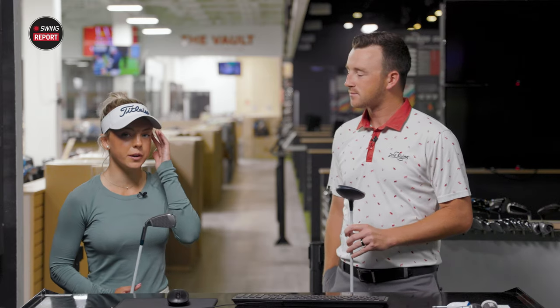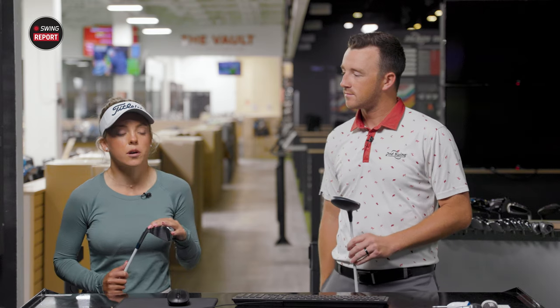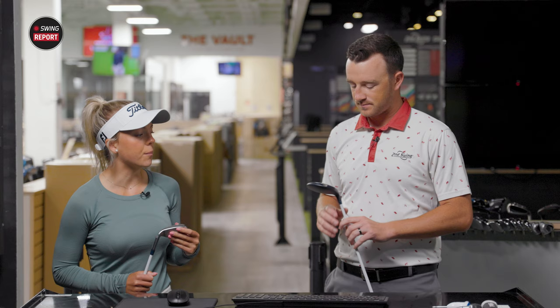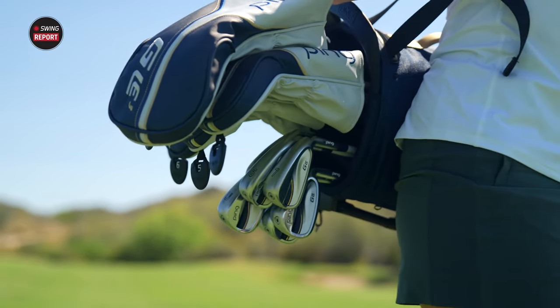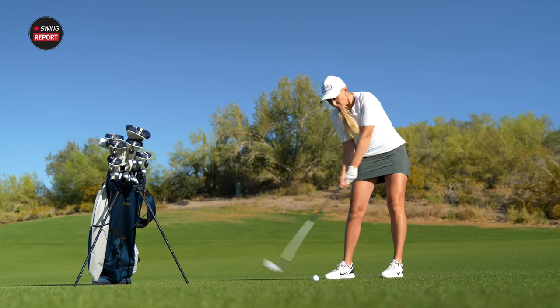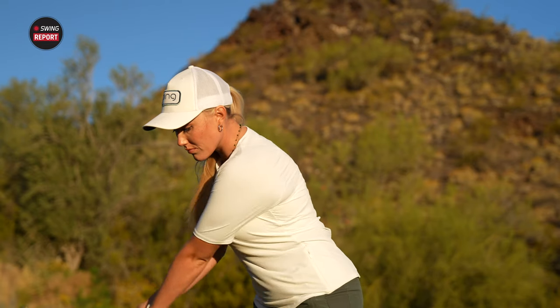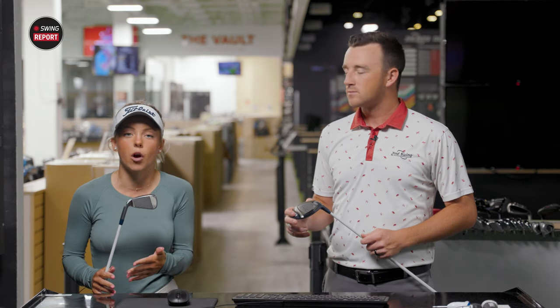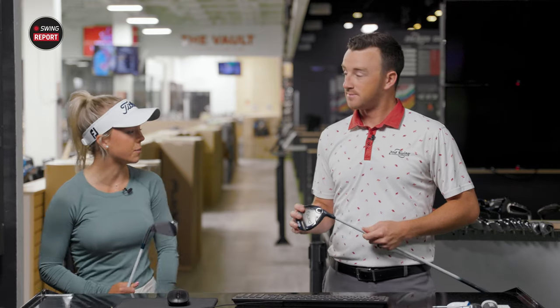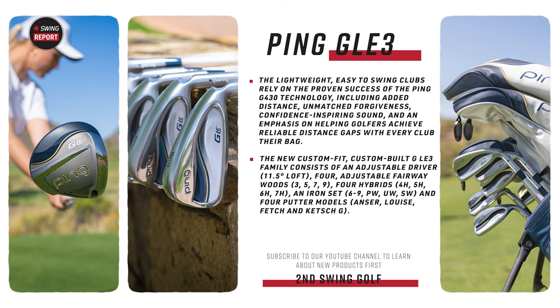Yeah, most of my junior career up until I was maybe 14 I actually played similar clubs to these. A lot of junior players, most women golfers, teenage golfers — women's clubs are perfect for you. It's always good to get fit, but most likely you're going to end up in some sort of women's set. They're really good for forgiveness. The thin clubs, the blades, aren't as forgiving and are really hard to keep hitting straight. Women's clubs are a little lighter, designed for slower swing speeds, basically catered towards women golfers to allow you to hit the best possible shot.